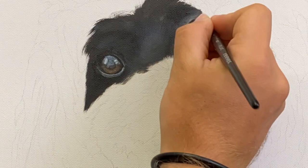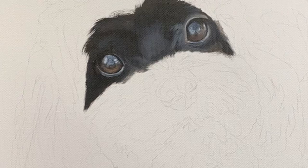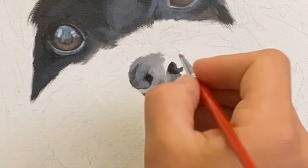Going in with the other eyelid there. You can see lots of little details — I'm using a makeup brush for this. It just makes such a smooth transition when you're blending with acrylics. Straight into the nose once again.